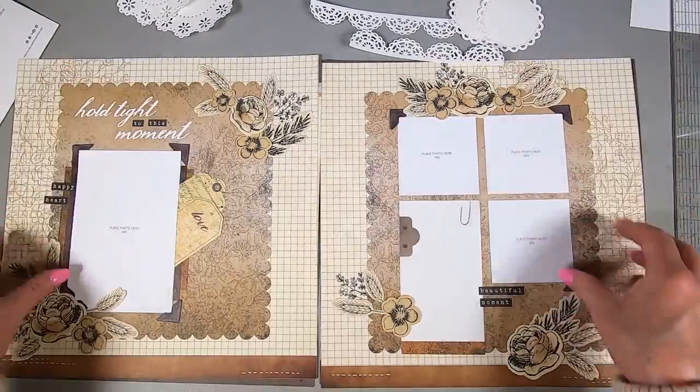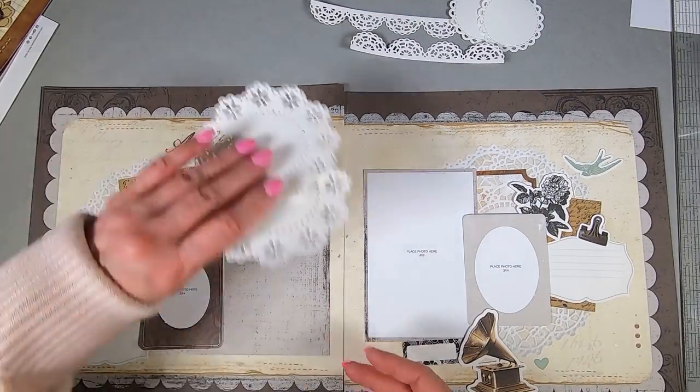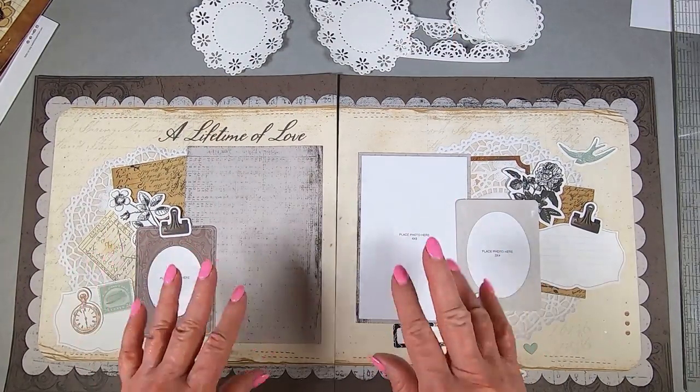Please feel free to leave a comment. These are the pieces I die cut – they're really beautiful and they could work on there, but I think I've already got enough on there. Especially on this one. Thanks for watching, bye now!